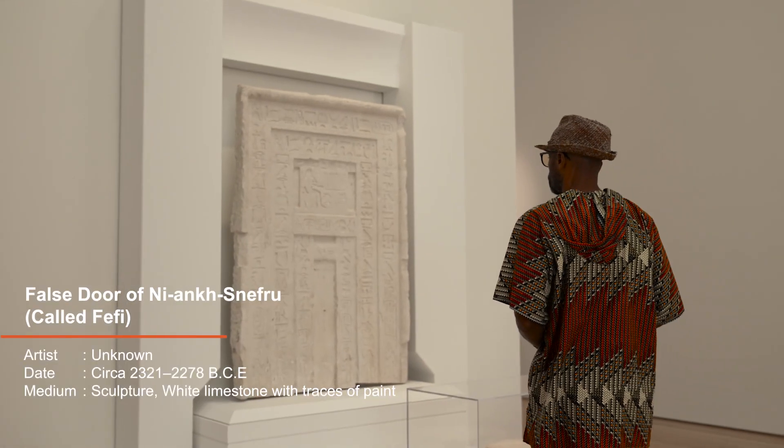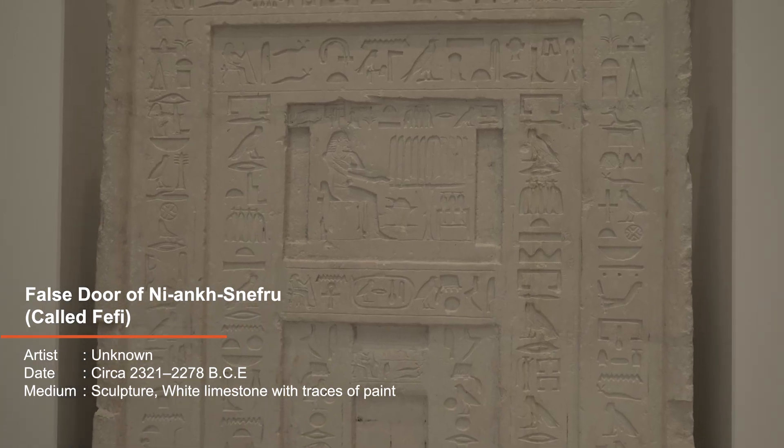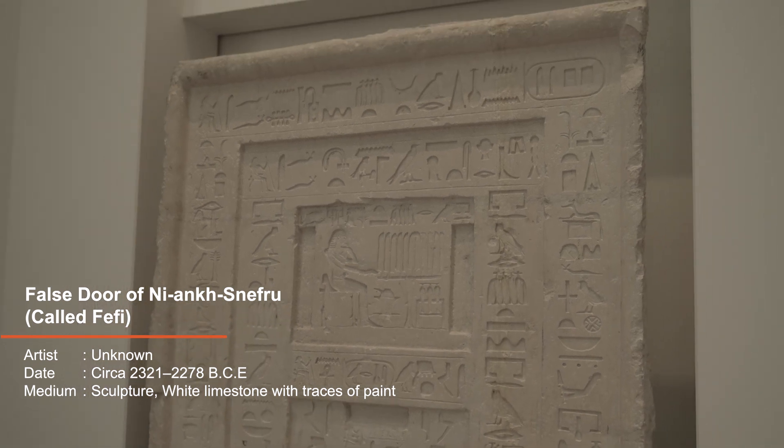I'm here at the North Carolina Museum of Art to talk to you about the ancient history of our art. I want to go with you on a timeline to showcase some of these magnificent pieces of artwork. They're fantastic and unbelievable.